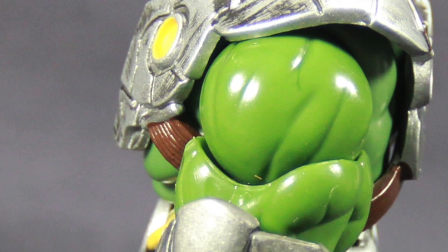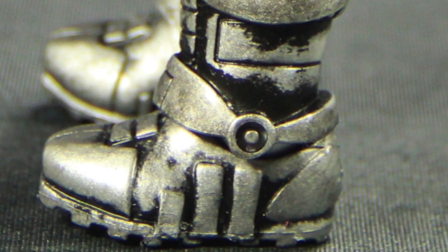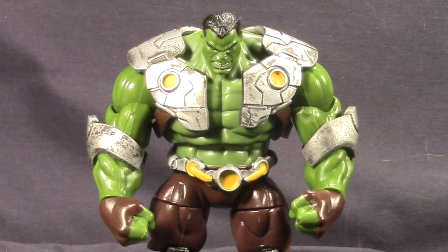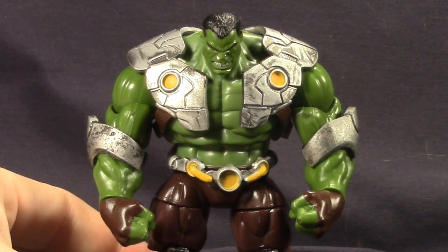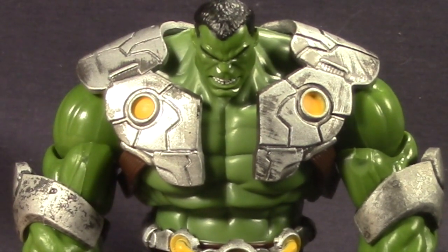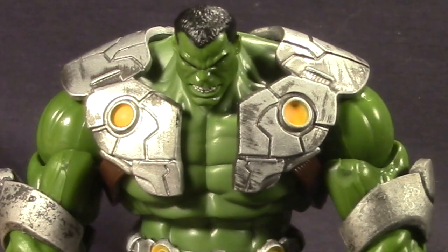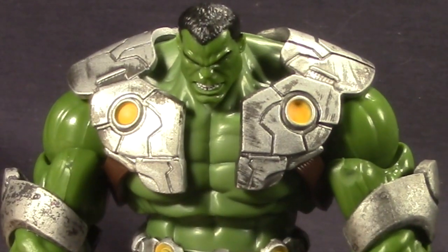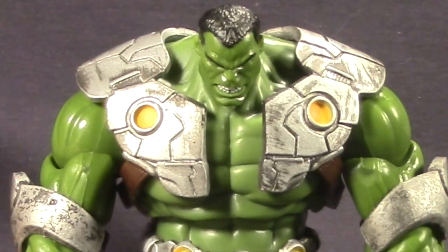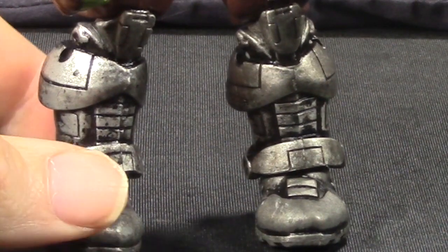There was an actual specific reason for the armor in the Indestructible Hulk comic. I think this figure is a very good representation of that look. The armor pieces have a silver metallic paint with some washes to give it a worn effect, which is nice. They've added some yellow throughout the pieces on his chest, on his belt, and on his feet, and you can see the black wash in there to give it more of an armor type look and feel, which I think is really good.